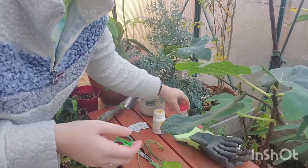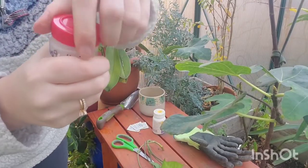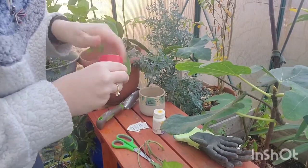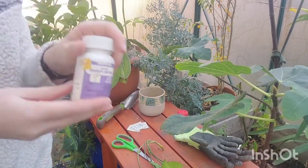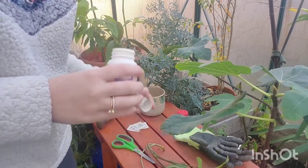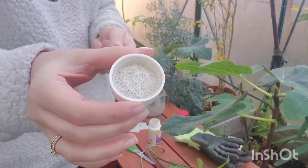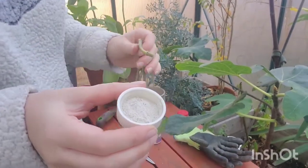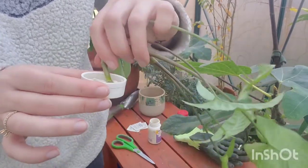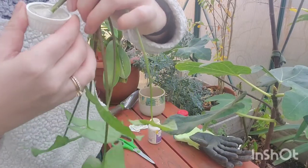Rooting compound is step four. You're going to grab a rooting compound — or if you're a DIYer, you can take dried eggshells, put them in a food processor or blender, and blend them into a powder. Or you can buy a rooting compound or rooting powder, which is just food for your plant so that it roots a little bit easier. I like to put it into a surface that is easy for the plant to roll around in. You're going to take the cut area of the plant and dab it into the powder, and make sure you cover where the roots are so it can eat up all that delicious rooting compound.